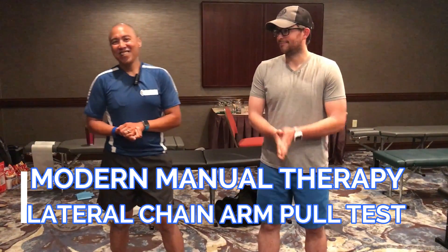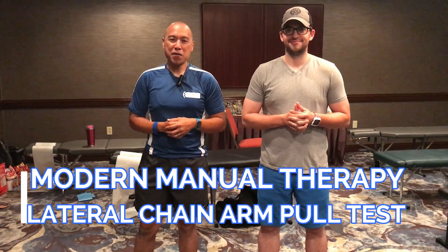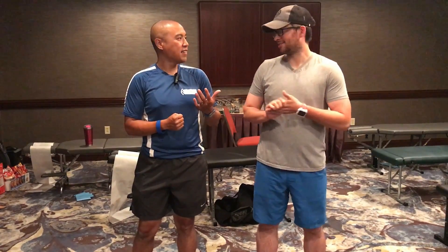Hey, what's up Modern Manual Therapy viewers. I'm lucky to be here with Dr. Nate Carlson, Running Mate KC.